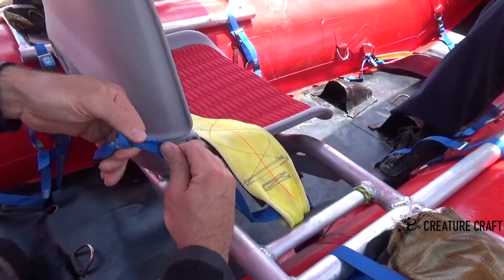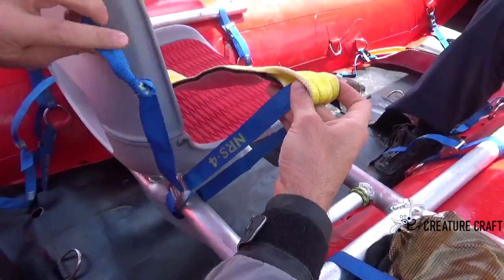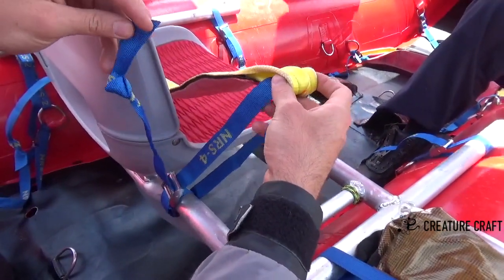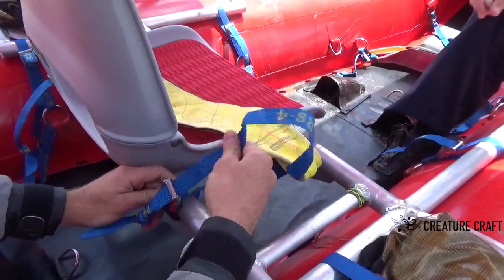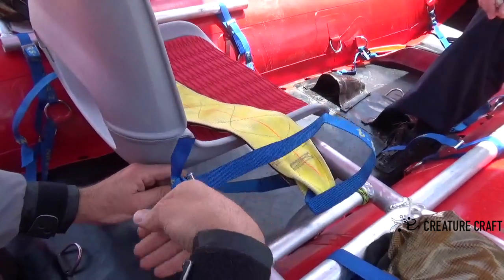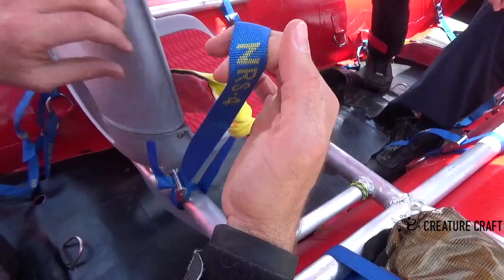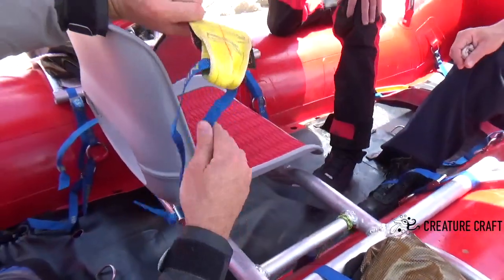Make sure to tie a knot in the end of it for safety reasons, so that when you're adjusting — sometimes we adjust while we're in the dam or while we're running — this enables you to adjust it without the fear of accidentally taking your seat belt off. That is how to properly install a thigh strap seat belt.